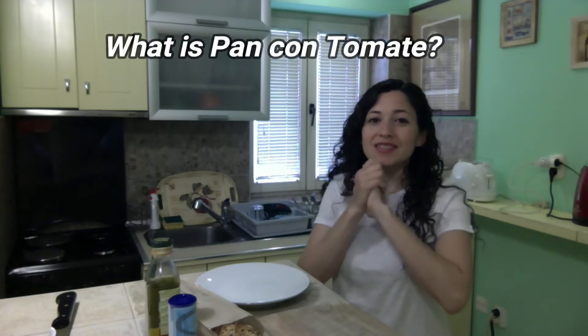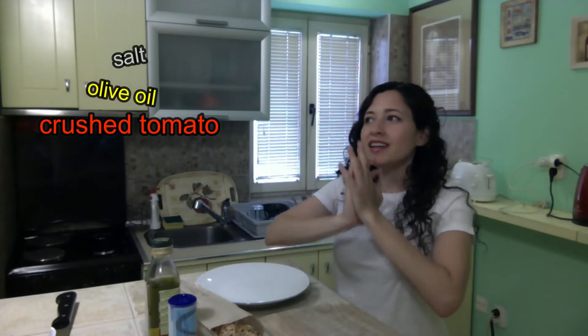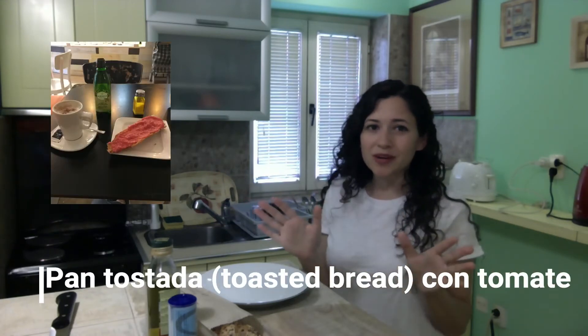So what is pan con tomate? This is a Spanish breakfast, also called El Desayuno, and it's just toasted baguette bread with crushed tomato and olive oil and salt. They eat this 7 to 9 in the morning. You can find this everywhere on the menu. You get a café con leche — coffee with milk — and your pan tostada con tomate. That is a typical Spanish breakfast.